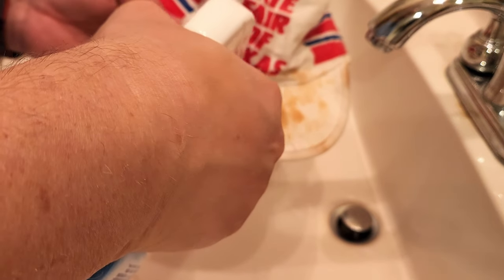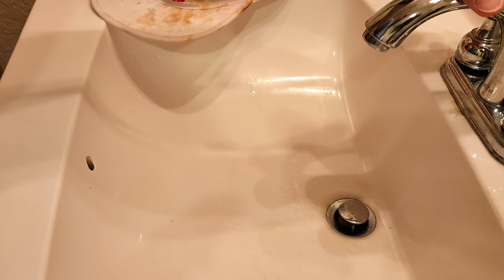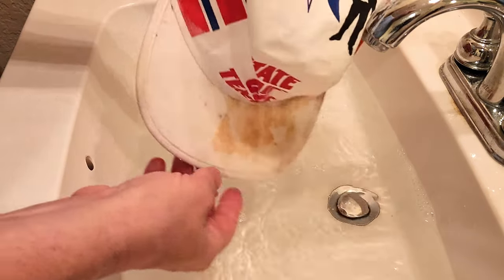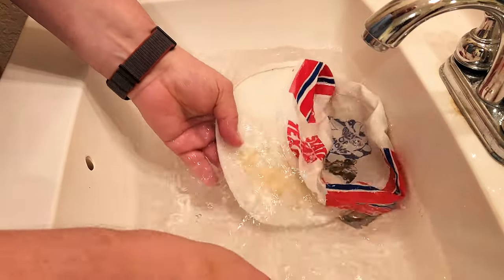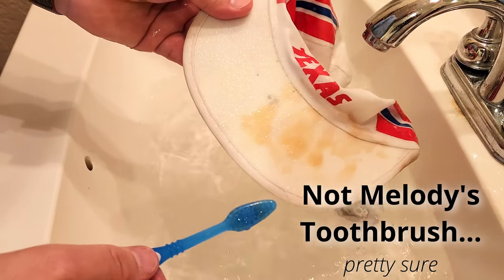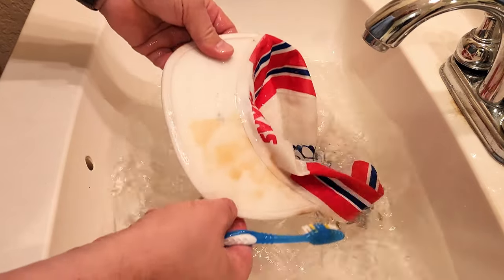I am going to give that some light spray on there. We're going to let that soak while I get my water ready. We'll start running some hot water, then I'm going to rinse it out. And already you can see that the bleach has really started to help.